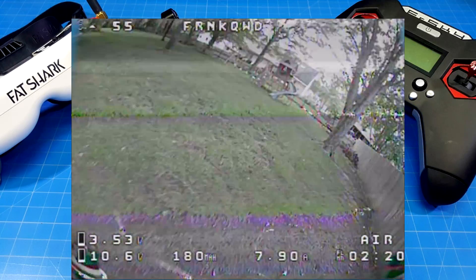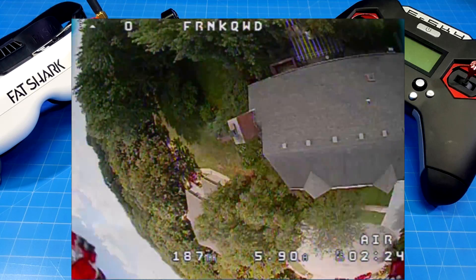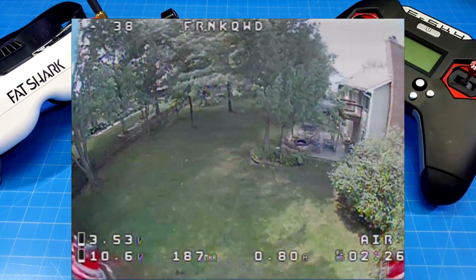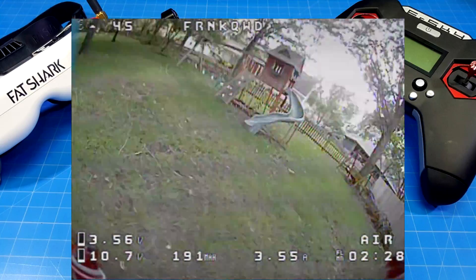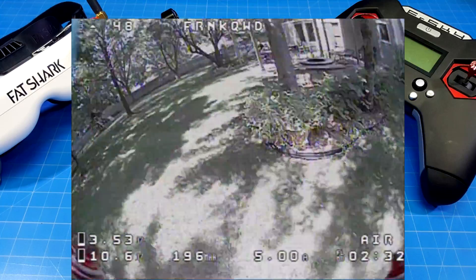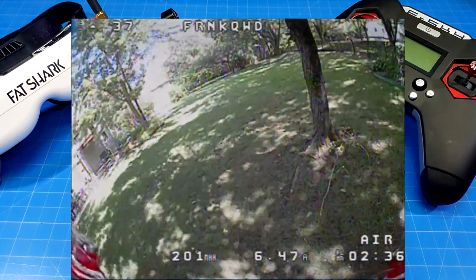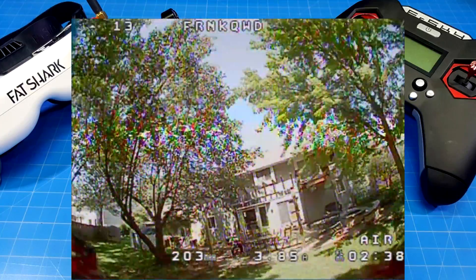We used to shoot for a 90-gram quad dry, and now we're getting 90-gram quads that are all-up weight. That's pretty substantial because now you have much less weight — you can get more aggressive flight and more flight time. The categories we were flying a year ago only kind of mildly exist now; this stuff has taken over to where we shoot for performance.